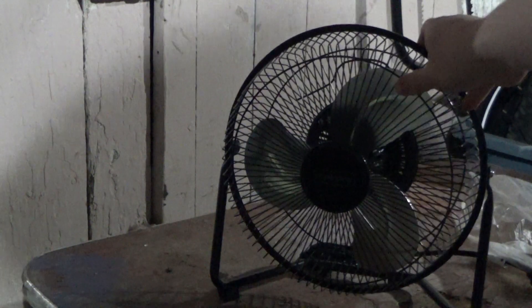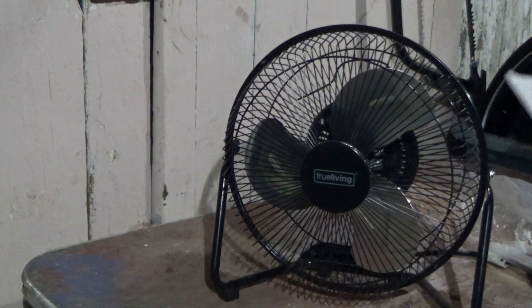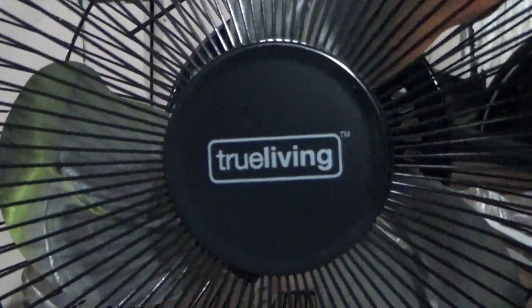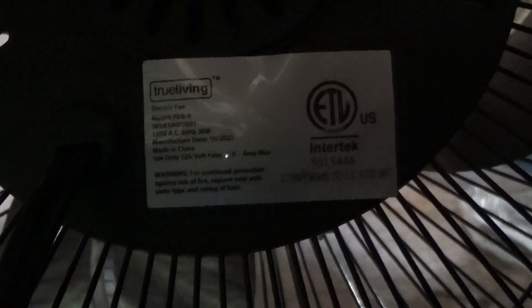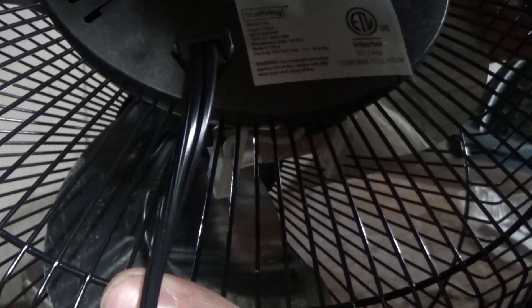So as you can see, here is the fan — True Living. And if we take a look at the back, as you can see there's the label. I don't know if you guys are going to be able to see that. Made in China. And it was manufactured 10 of 2022. I don't know if you can see that or how well it's going to focus.